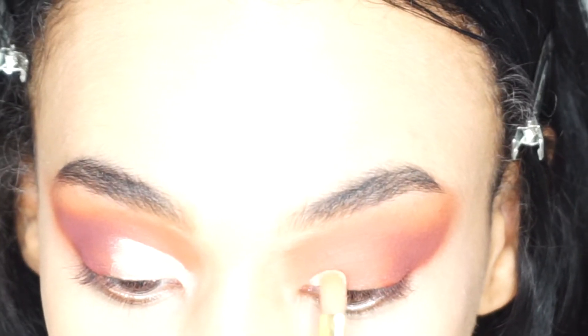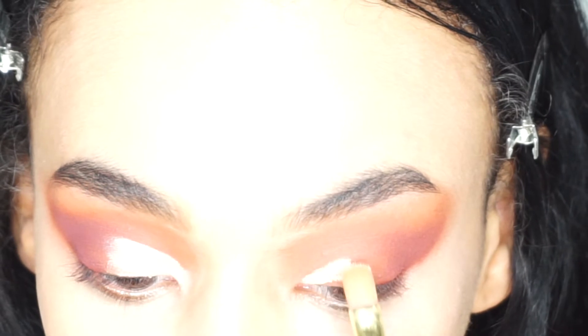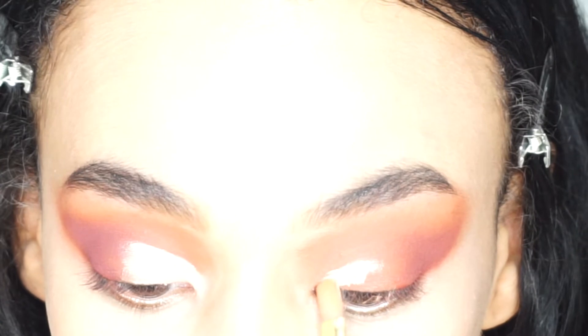Does anybody actually even wear a cut crease anymore? I've never been a full cut crease kind of gal - I've always done like a half one as I feel like it suits my eye shape more.